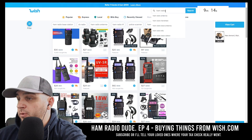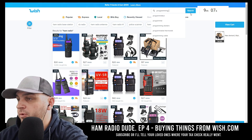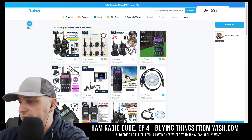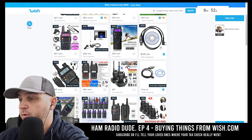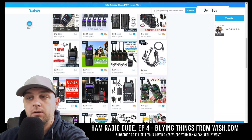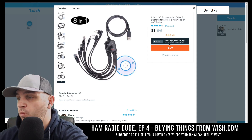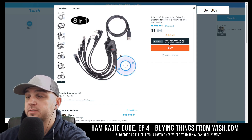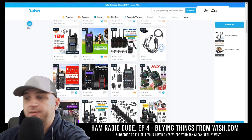I'll probably need a programming cable — it doesn't look like it came with one. So we're going to type in 'programming cable' and see what comes up. I have just under a minute to purchase something. Here is a ham radio programming cable that would probably be compatible with the Baofeng for $1.85. There's also an eight-in-one USB programming cable for Baofeng, Motorola, Kenwood, TYT, and QIT radios for $8. That would be pretty cool to review and see if it actually works — it's in the cart.